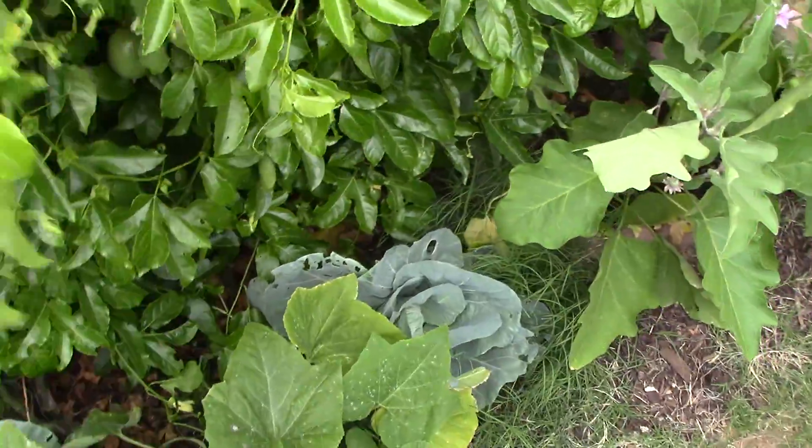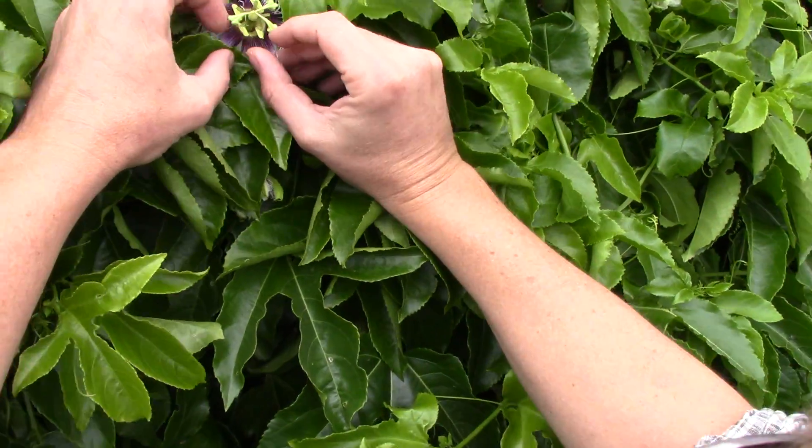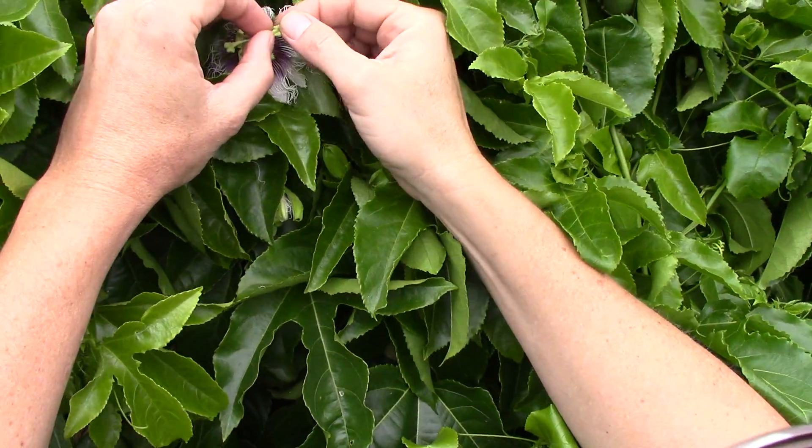Tempe, Arizona. Passion fruit. Planted it a year ago and it's making this huge crop of fruit.